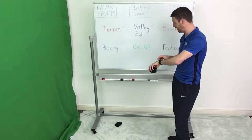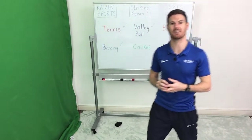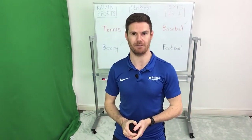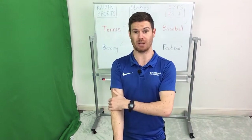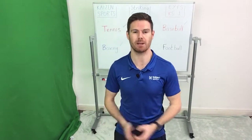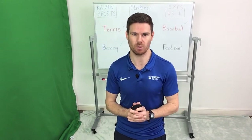Next up, we are on cricket. With cricket, we're going to use our hands and arms but we're going to hit the ball from below the hips.